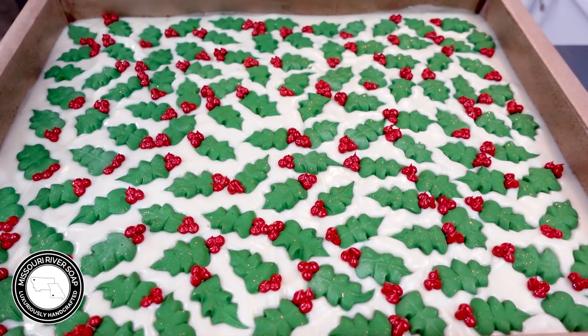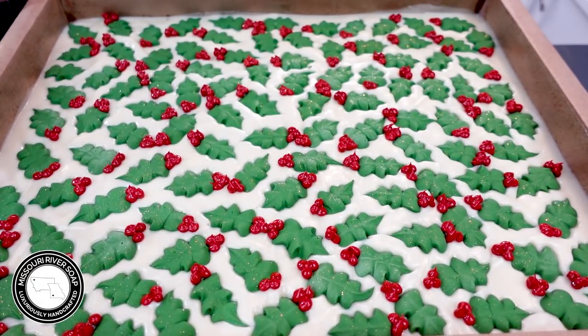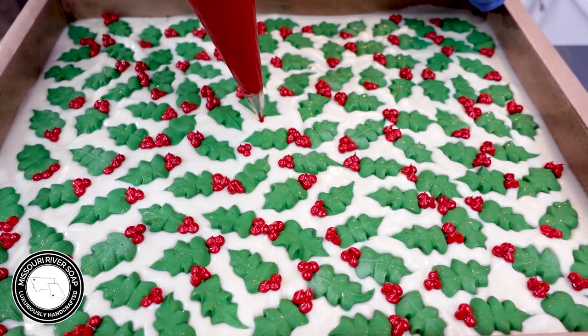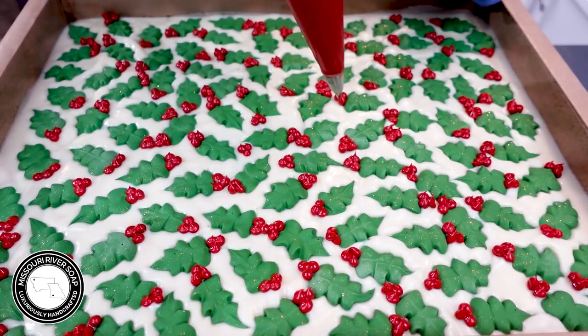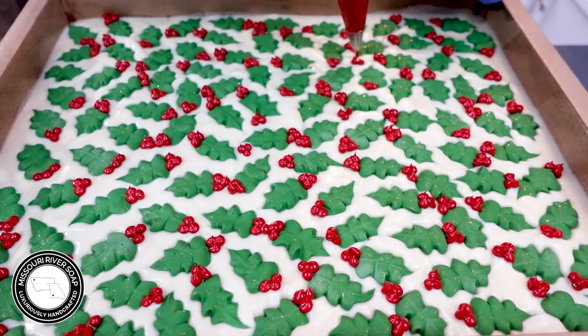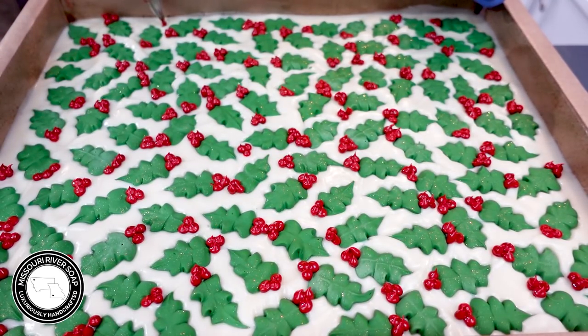That's looking pretty good. I'm looking to see if I missed any — I'm not seeing it off the top right now. It looks like I got all of them. Sometimes I do some extra berries around — I think I will just to fill up some spots. Just put in a few berries here and there where there are more white gaps. It's always kind of fun. The edges a little bit, because sometimes they can pick up a little bit of the bar — they do slice a part off of each side.